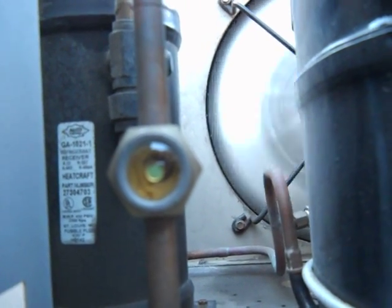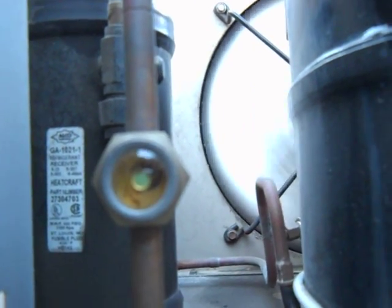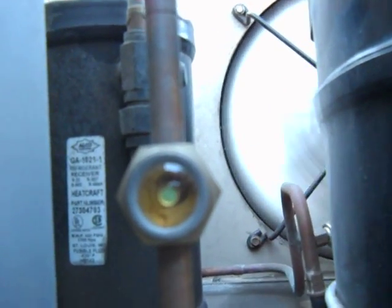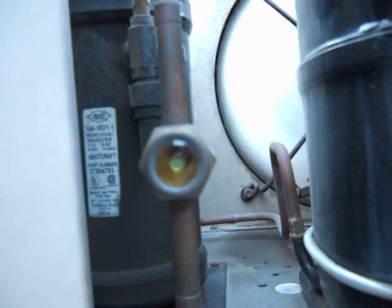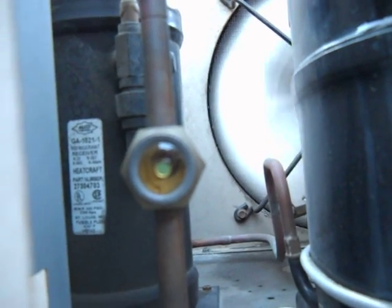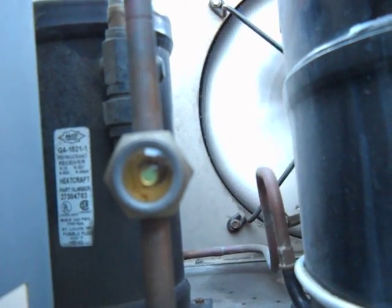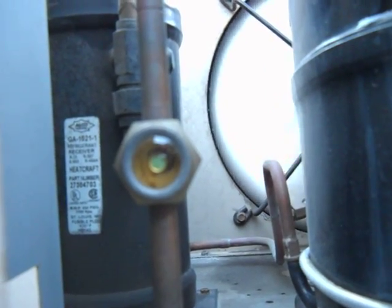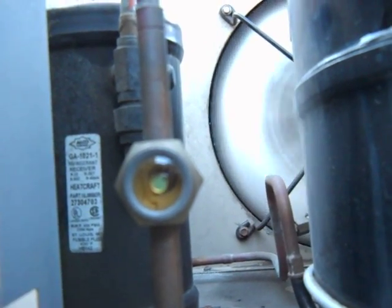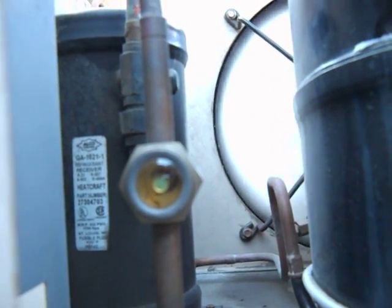That's when it's full. That's all charged up with refrigerant — that's a full sight glass — and that's what you want to see. You wait about five minutes to make sure everything's okay, be sure it stays that way. That's what a side glass is supposed to look like when it's full of refrigerant.